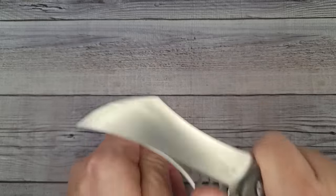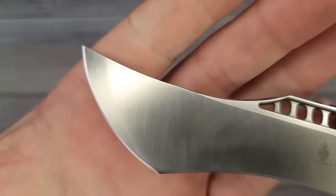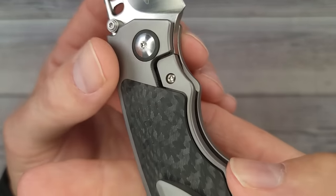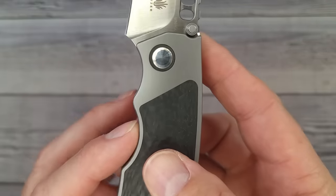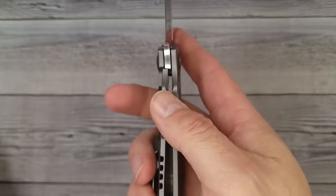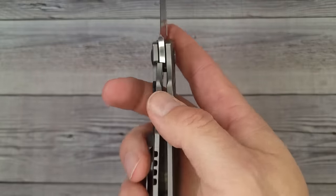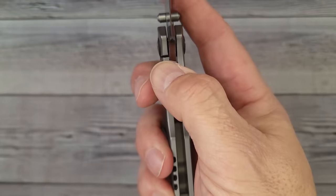The ergonomics are fantastic whether push or pull cutting — no slide-offs. It's a nested frame lock — my absolute favorite lock type. There's no discernible pass-through, but because they've chamfered the edges of the inside of the lock bar, you have easy access. You can get hold of it high or low without having to super commit your thumb — buttery smooth.